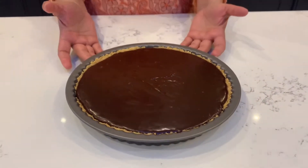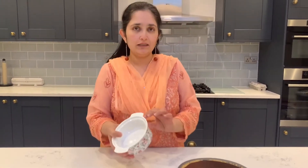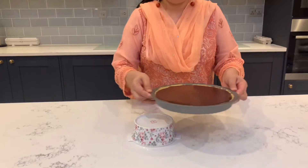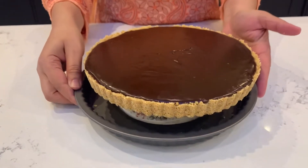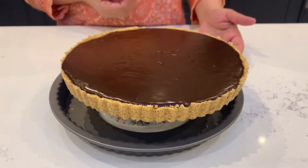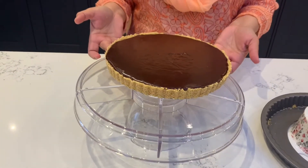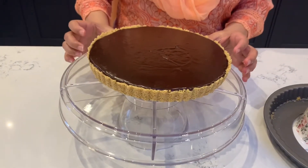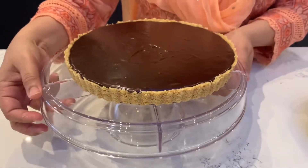I will keep it for around 4 to 5 hours minimum, or overnight if you want — it is the same thing. Now we will remove it from the mold. You can use a little oil to help it release. This will automatically come out. Now I will transfer it onto a serving plate.